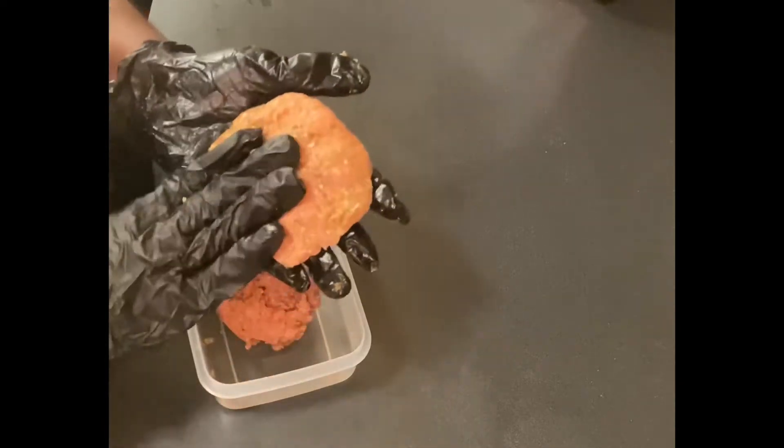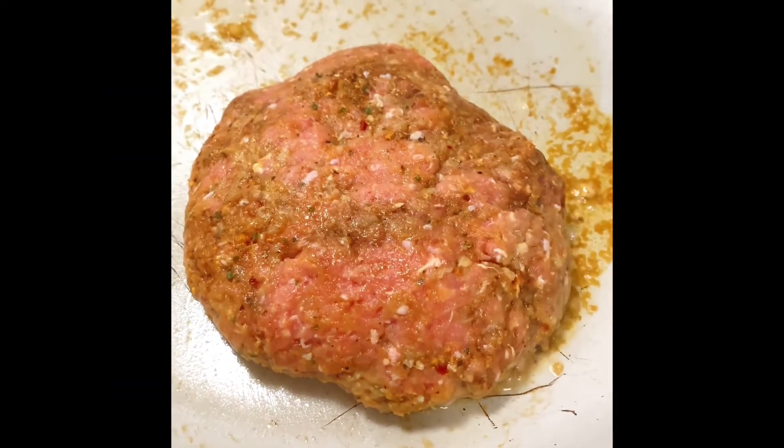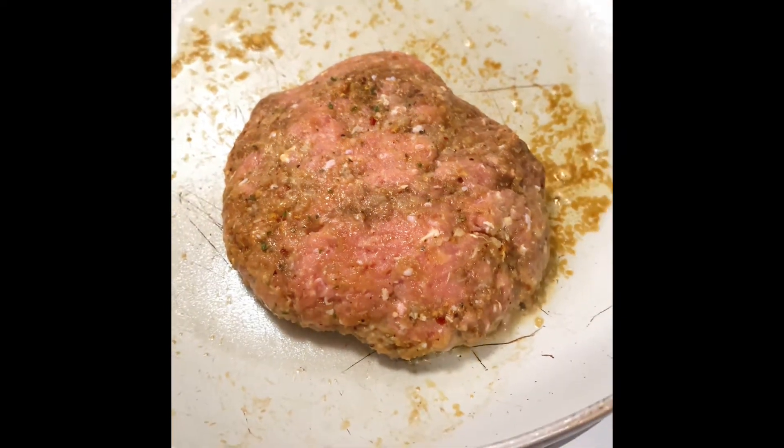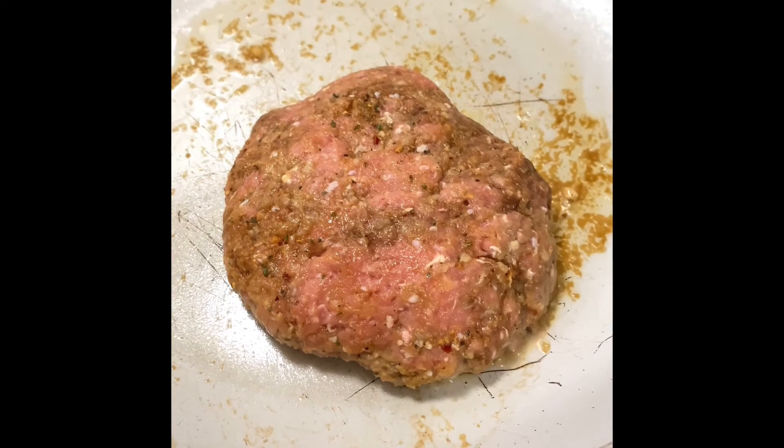Now, this recipe is definitely quick and easy. Here you see I am patting out my hamburger patty after we've seasoned it and getting it ready to go into the pan. You can see those seasonings in there — we're getting ready to fry this baby on up.